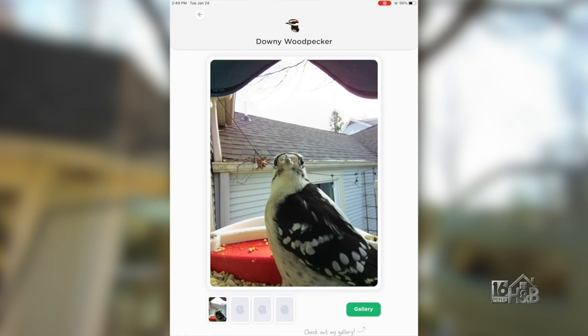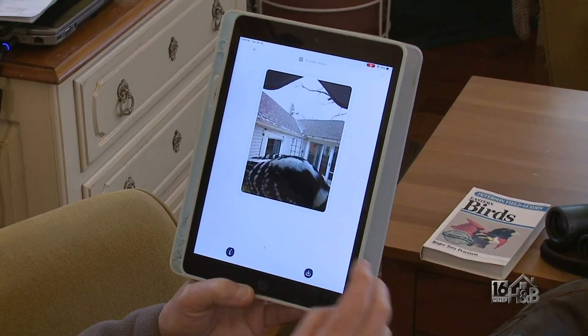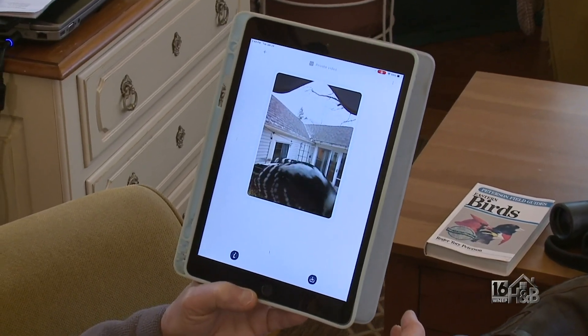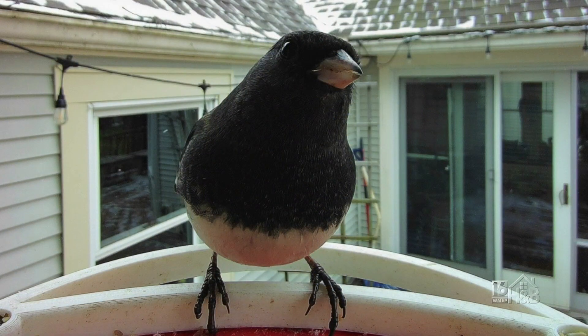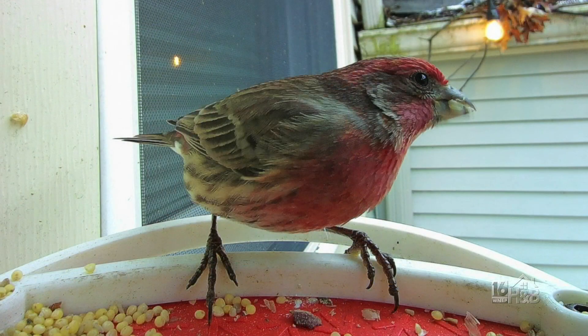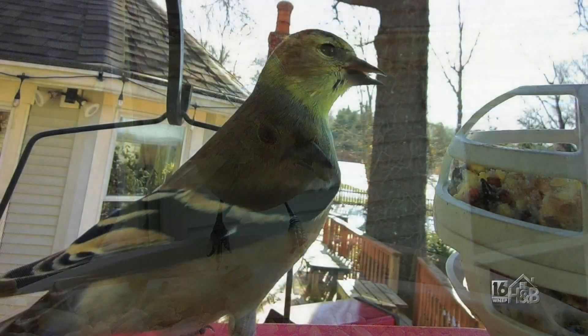Let's have a look at a couple of them — let's start with this downy woodpecker. Look at that chap. There are some videos in there too — there he is pecking away. The funny thing about bird feeding is that you don't really get a chance to see the birds because you're out at work, and by the time you come back it's dark and you've got no idea what's been visiting your feeder.